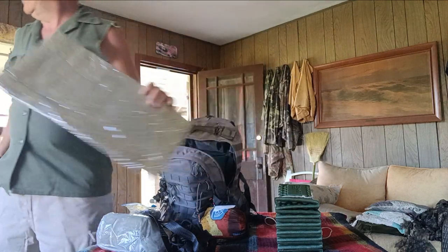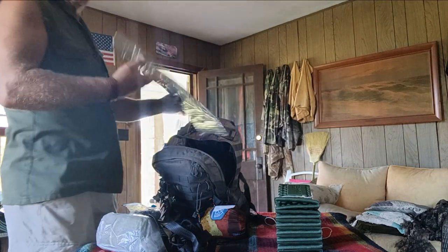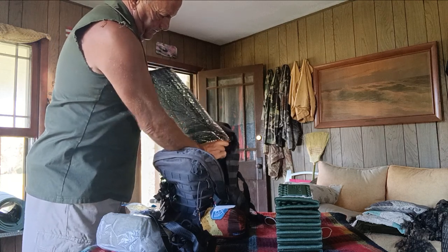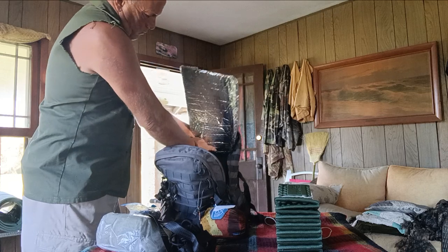I took a roll of Reflectix and made this — it pads my back in my pack. It weighs nothing.